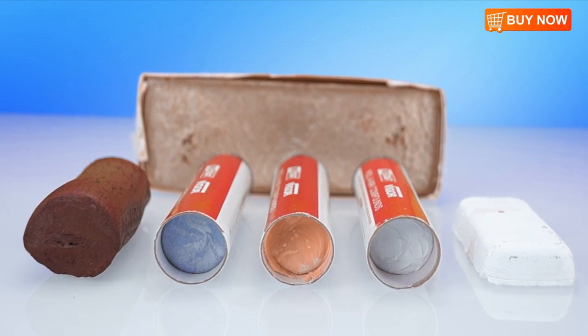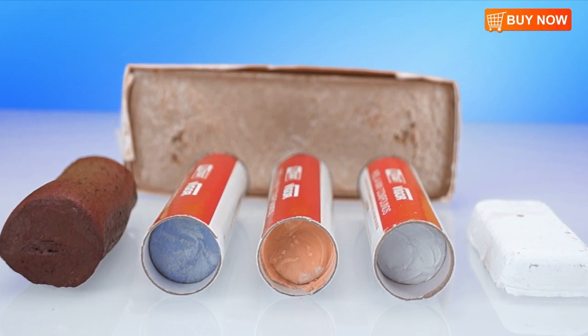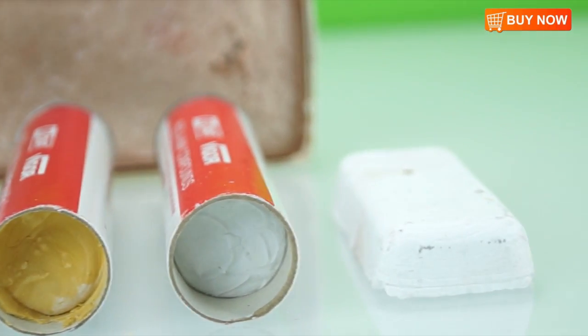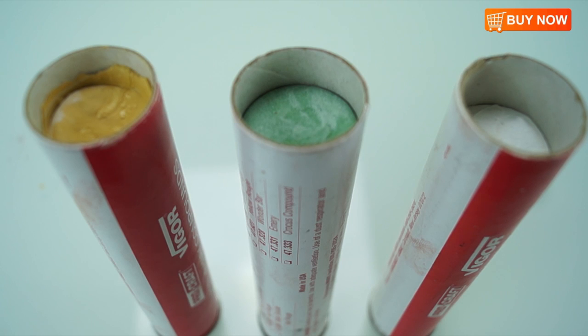This video will show you the differences between different types of rouge. As you can see here, jewelers rouge comes in all different sizes and colors. Each color has its own unique purpose for different kinds of materials.